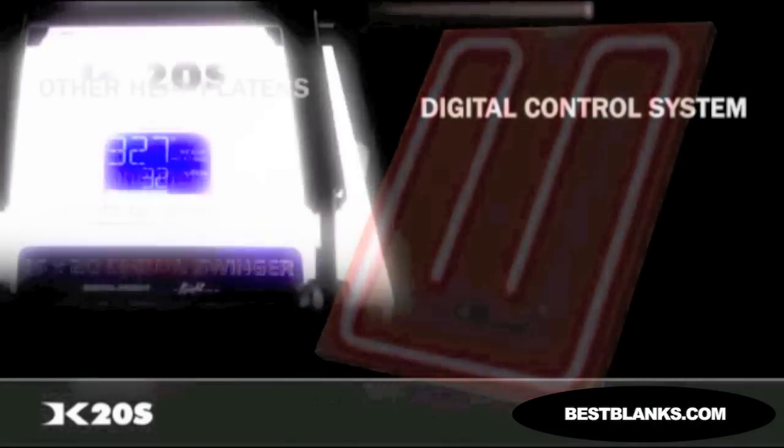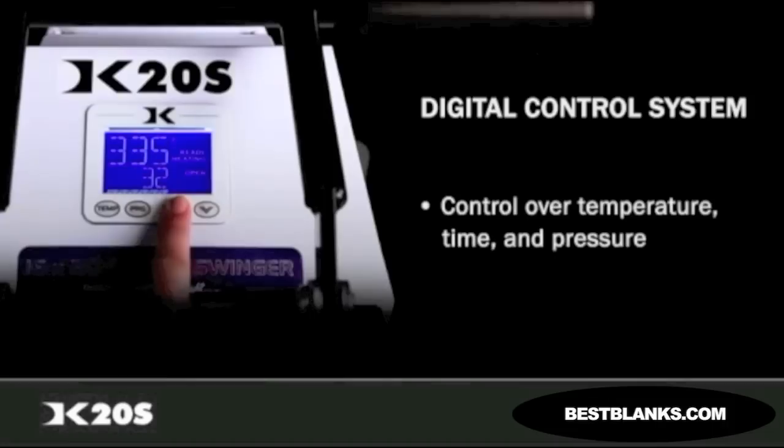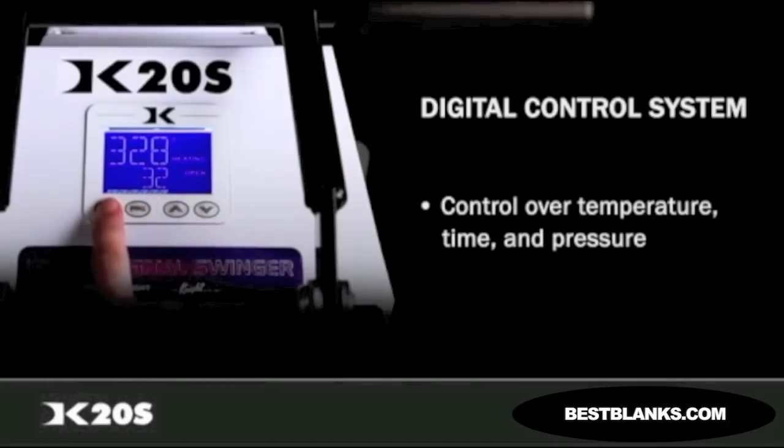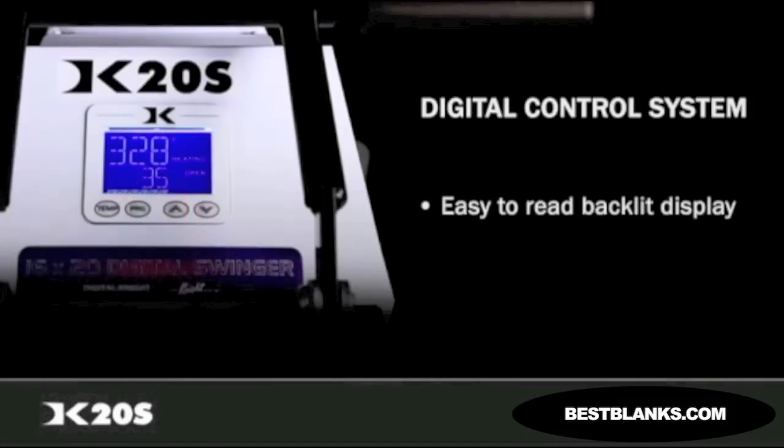The Knight Digital Control System is the brain of all our commercial heat presses. It gives you precise control over temperature, time, and pressure. The digital display is backlit and features extra-large, easy-to-read digits. The ability to store up to 70 presets makes it easy to work on a variety of products.